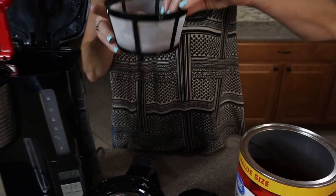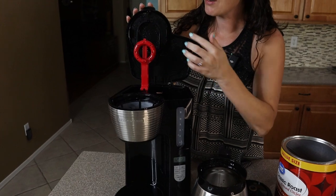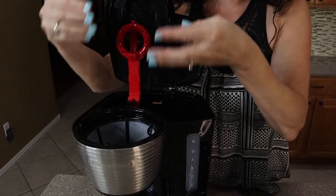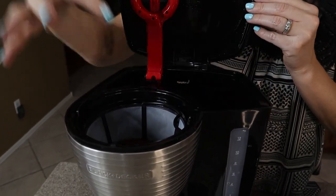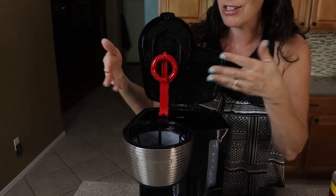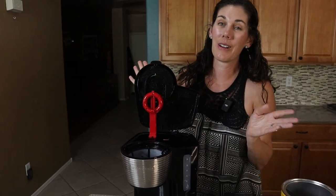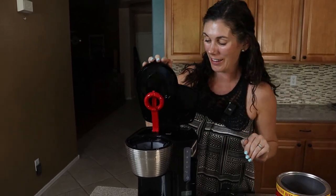We're going to add it on top here, and notice where the water comes out — it's kind of a rainfall effect, so it's going to be getting more of the coffee flavor everywhere. They say they have a special vortex technology that distributes the water and really helps. I don't know about that, but it makes great coffee.